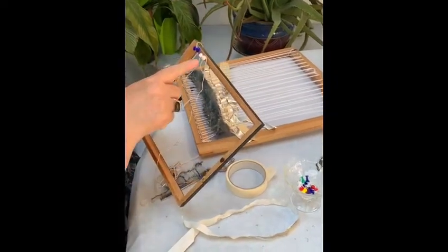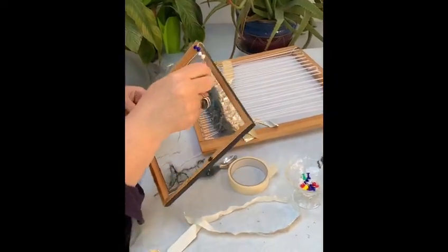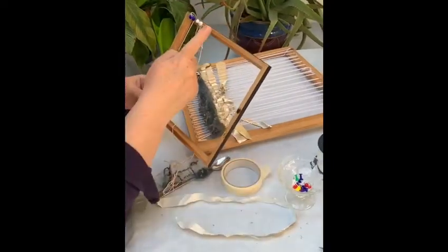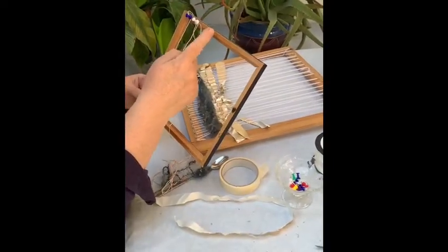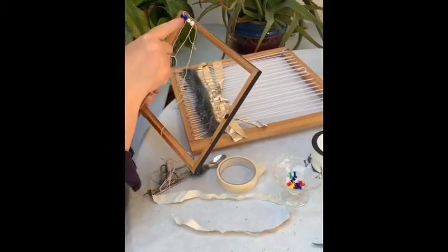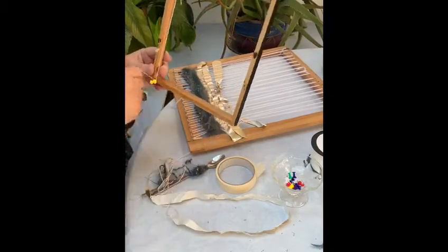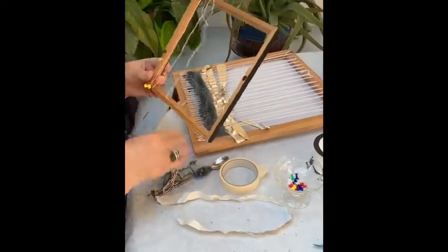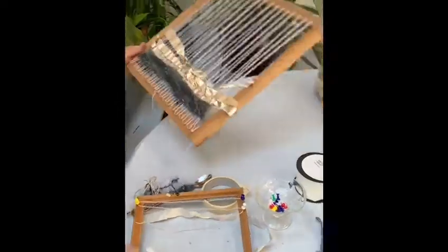I'm just using little thumbtacks here — these ones have ends on them so it makes it easier. You just space them an inch or a centimetre apart on both ends. Then you just get some thread, tie it around and literally loop it up and down until you end up with a piece like this.